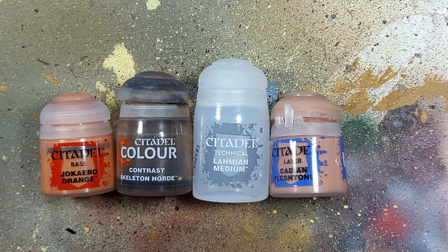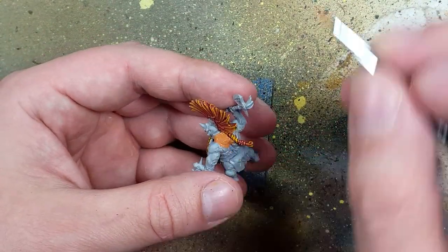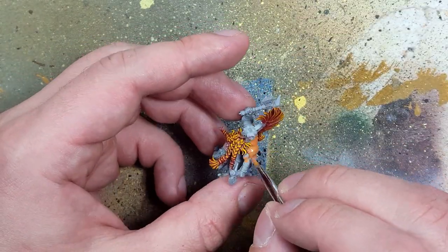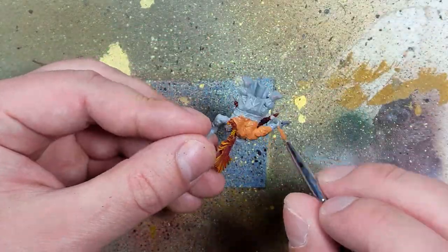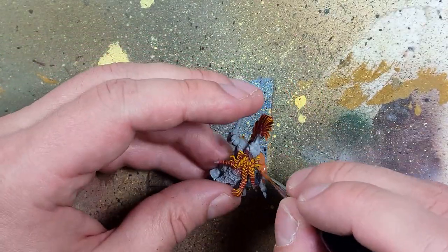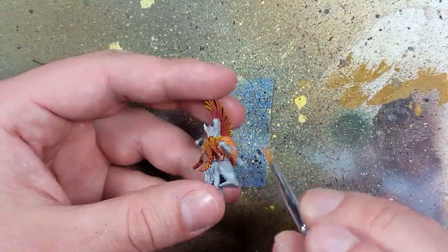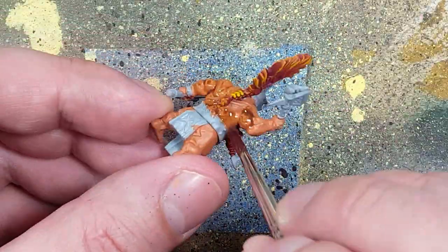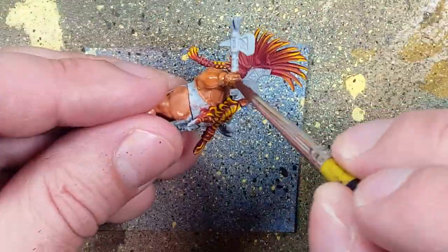Moving on to the skin with Jacaro Orange, Skeleton Horde Contrast, Lamian Medium, and Cadian Fleshtone, we will paint the skin. We start off with a base layer of Jacaro Orange. Once that's completely applied, we take a one-to-one mix of Skeleton Horde Contrast and Lamian Medium with a little bit of water mixed in to make it flow better, and apply this all over the skin.